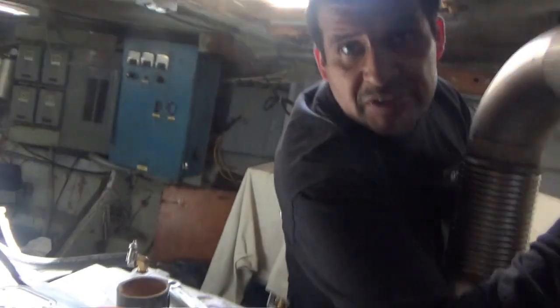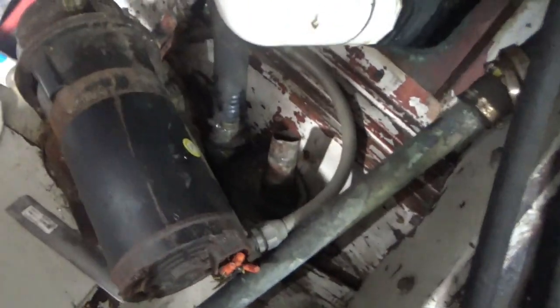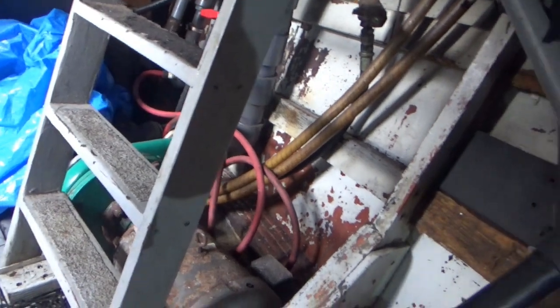What kind of engine is this? A QSL — nine liter. These guys have a lot of water pumping because it's a bait boat. So they've got to fill that big bait tank?